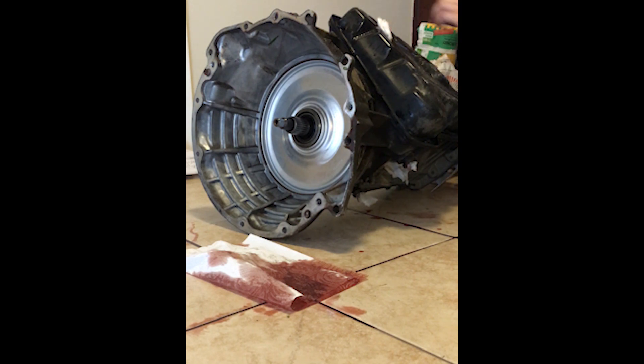This is a teardown of a 45 RFE transmission from a 2002 Dodge Dakota. You can find this same transmission in many vehicles such as the 2000 and up Jeep Grand Cherokee, 2002 and up Dodge Ram, all the way up until 2012.